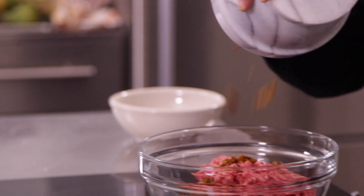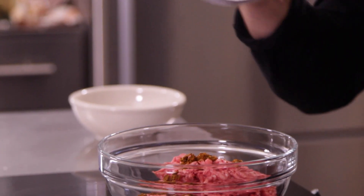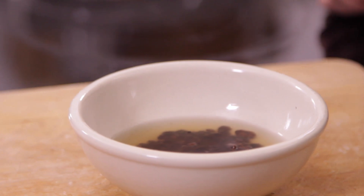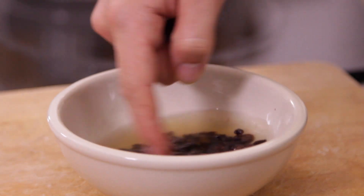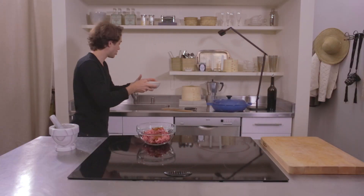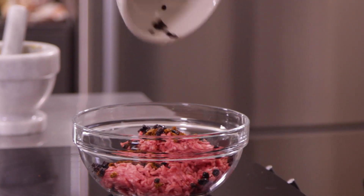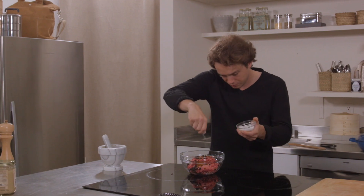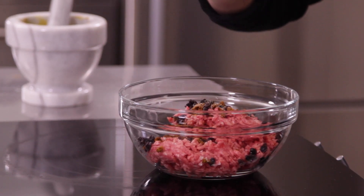Let's add our fine paste to our ground lamb meat. Here are our currants — they've been soaking in warm water for a little while. If you eat one, you can feel a difference; they're way more moist. So let's get rid of the water and just keep the currants. A little more salt, a little more pepper.